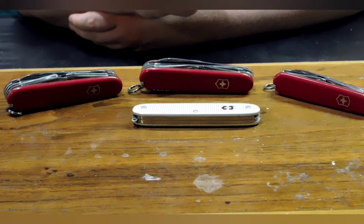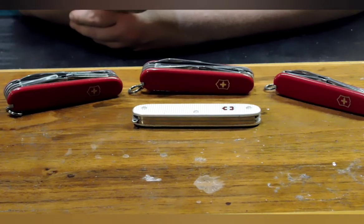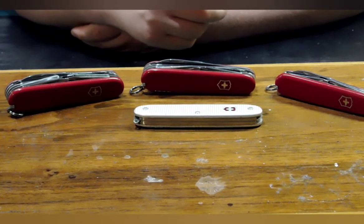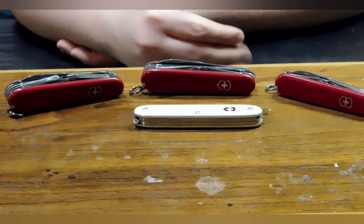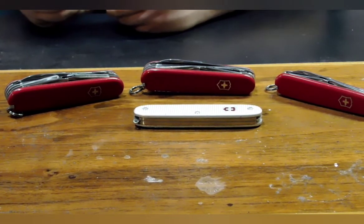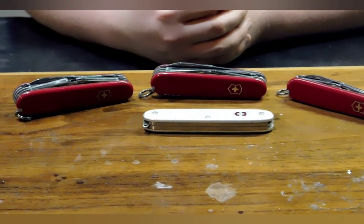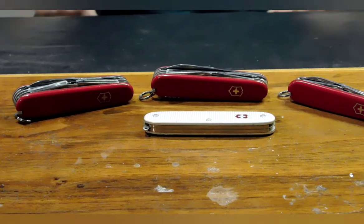There was another Swiss Army knife that I owned when I was younger. I think it was made by Wenger or Wagner — that was the company I couldn't remember the name of in my last video. It came to me about three-quarters of the way through that video and I just decided to move on. So, I owned a Wenger or Wagner — I think it was called an Explore or a Scout pocket knife.